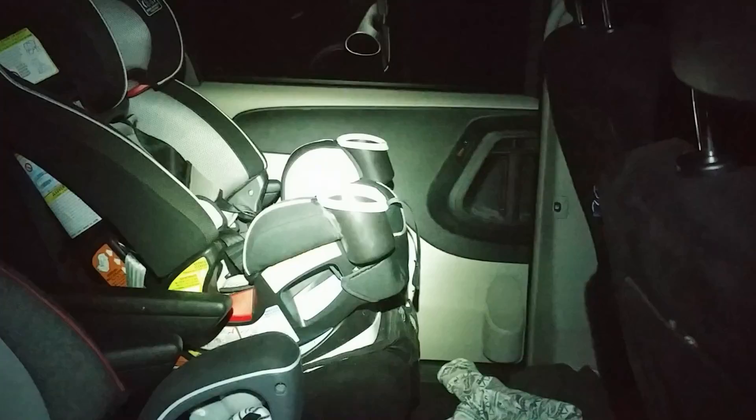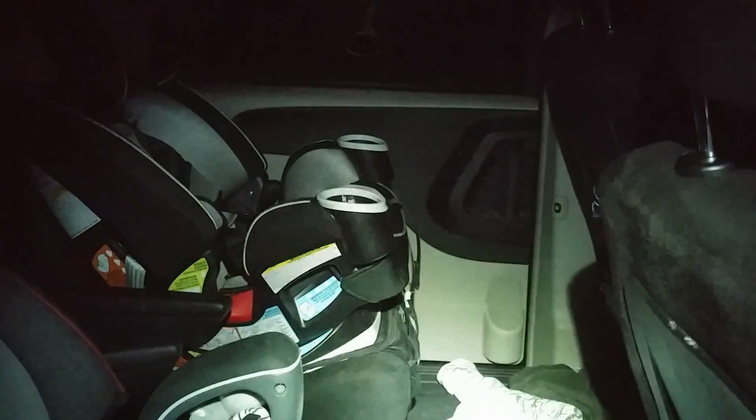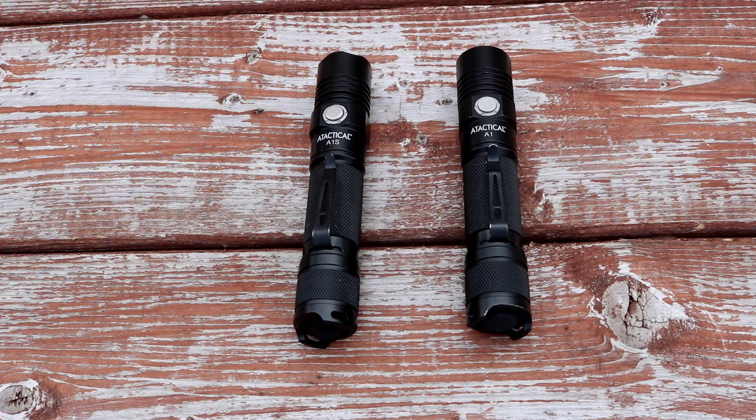Going through tinted auto glass, they all do really well. Once you're over 250–300 lumens, everything performs pretty well through tinted auto glass. We include that test just because it's what we show, and somebody would complain if we didn't.